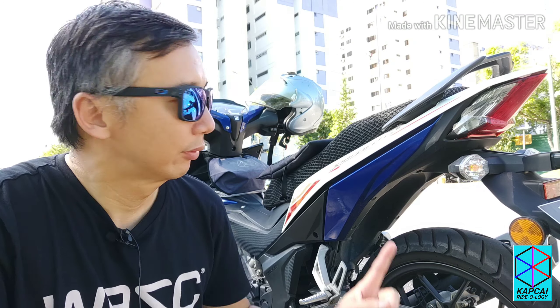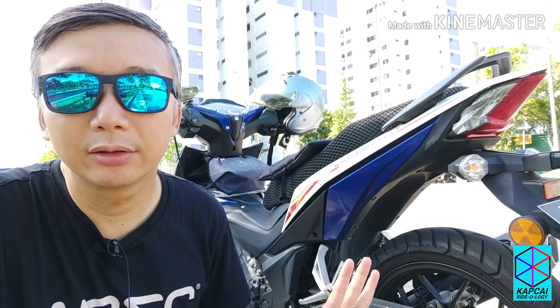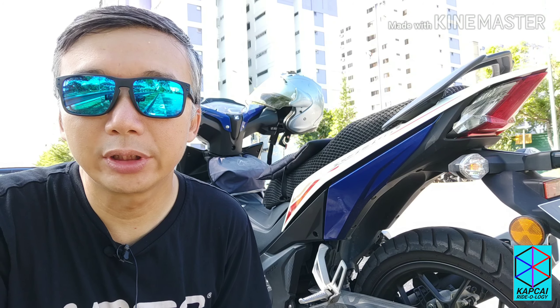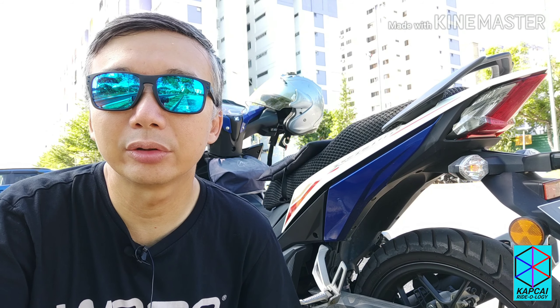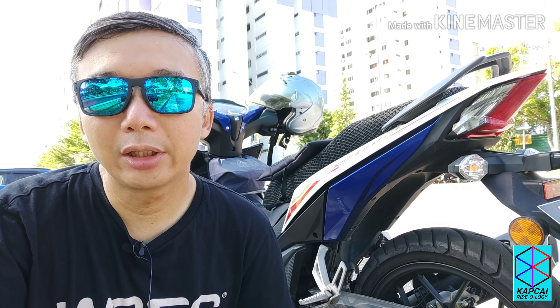So there you have it — bum bags, and I bought it from UK. It's fixed there. This is only the unboxing, so the review will come next time when I do a long trip. My next trip will be somewhere in October, where I will ride all the way to visit Vietnam. So for now, take care, see you soon, ride safe. Assalamualaikum.